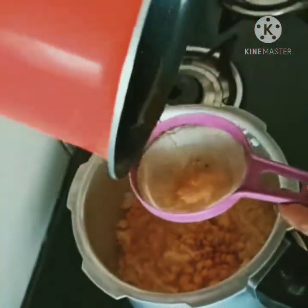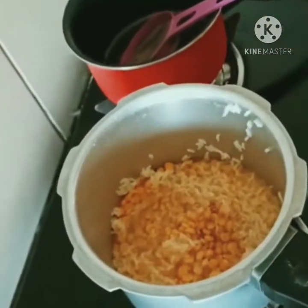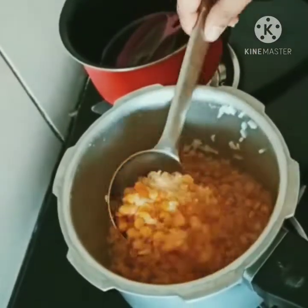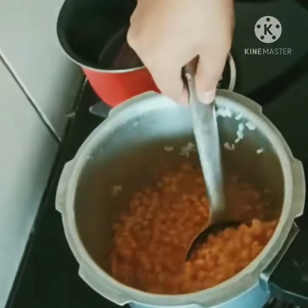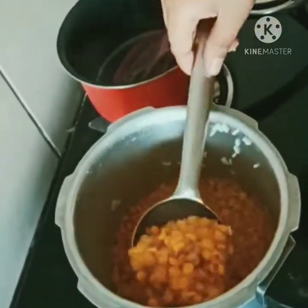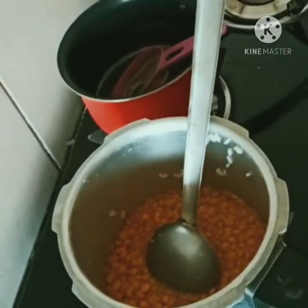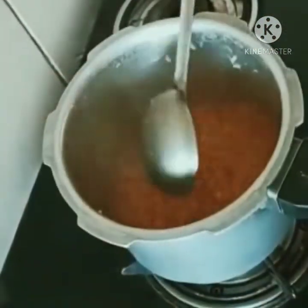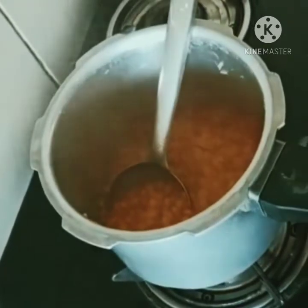Let's mix it first. We put our favorite ingredients for 1 hour.